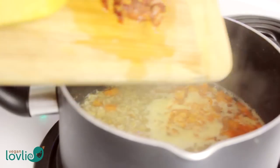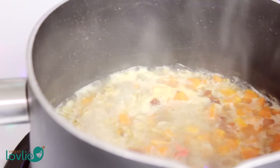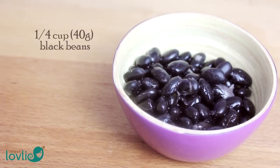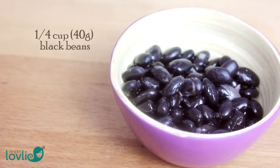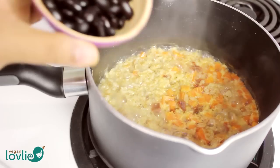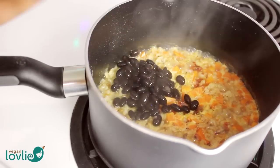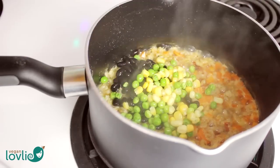Today I am using veggies like sun-dried tomato, carrot, sweet corn, peas, and some black beans, but you can tweak this to your liking or depending on what you have on hand. I sometimes like to add some greens in there too, like spinach or kale.